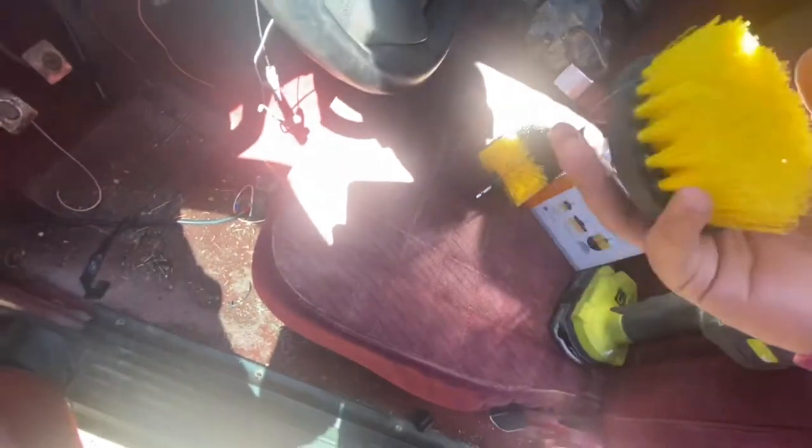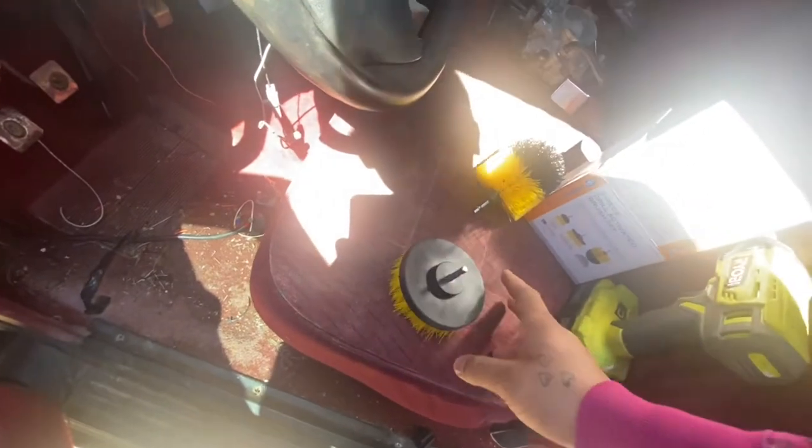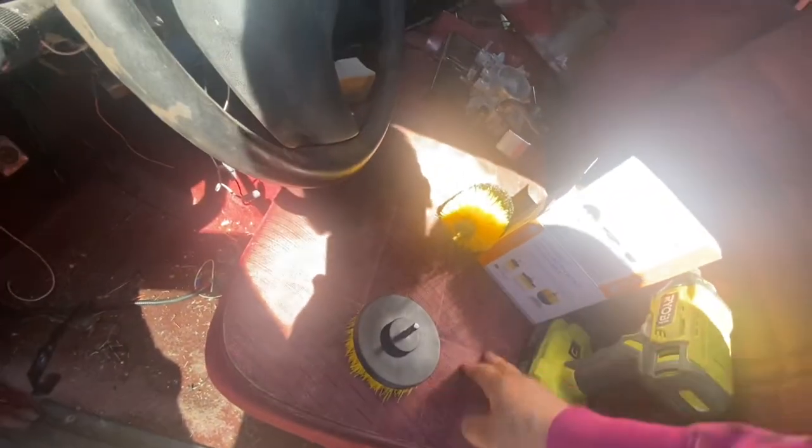Got the brushes here. This one I'll probably use in little spots. This one's gonna be used for the seats in general. This is probably faded, but I know it's dirty as hell too, so we're gonna use it. Let's see how it goes. This one should be good for the seats.